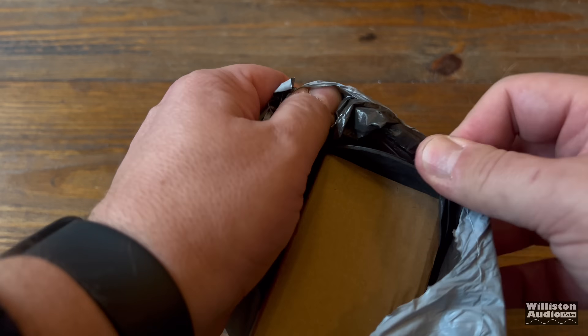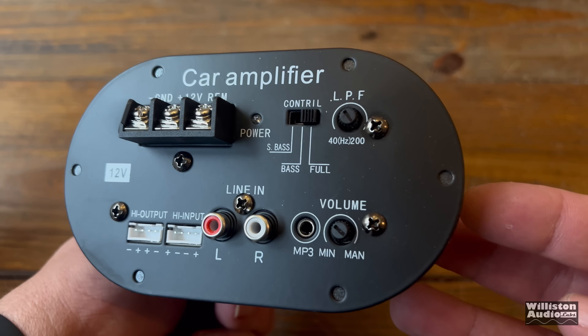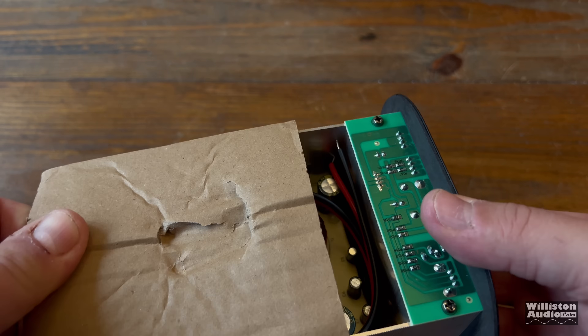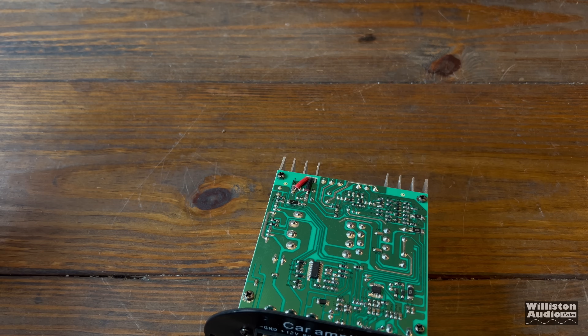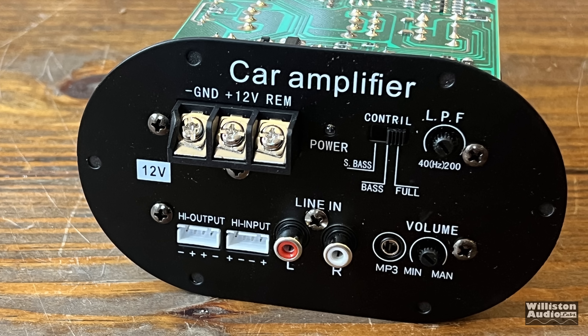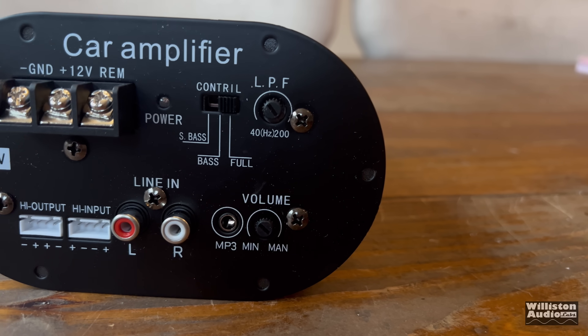Let's check out this unboxing of this very carefully packed item in a padded envelope, along with some cardboard here to protect these precious electronics — Amazon's cheapest subwoofer amplifier. Here on the face, you can see it is a car amplifier.